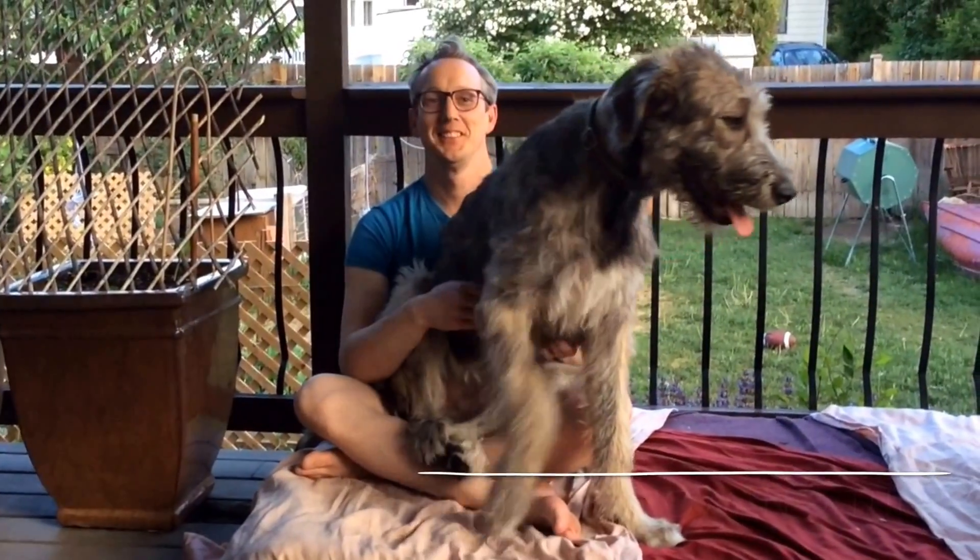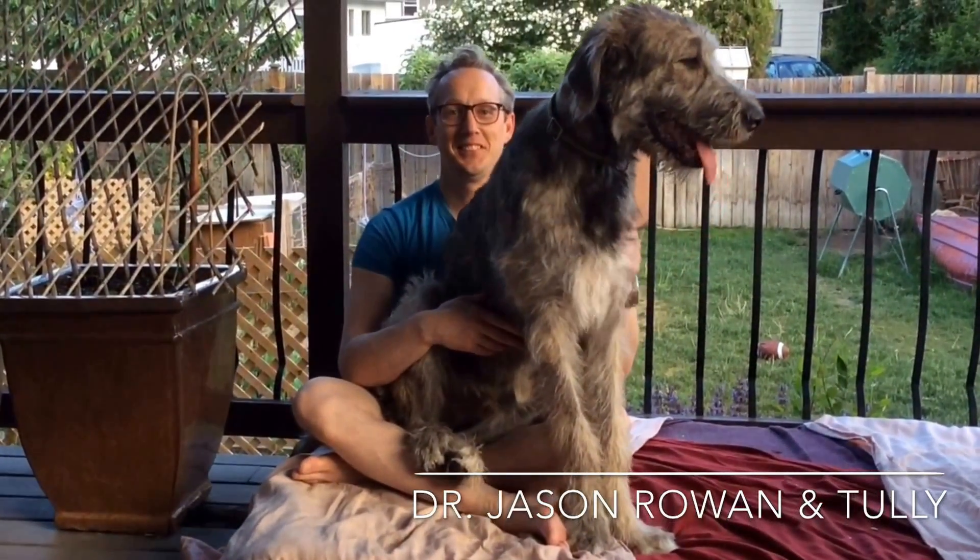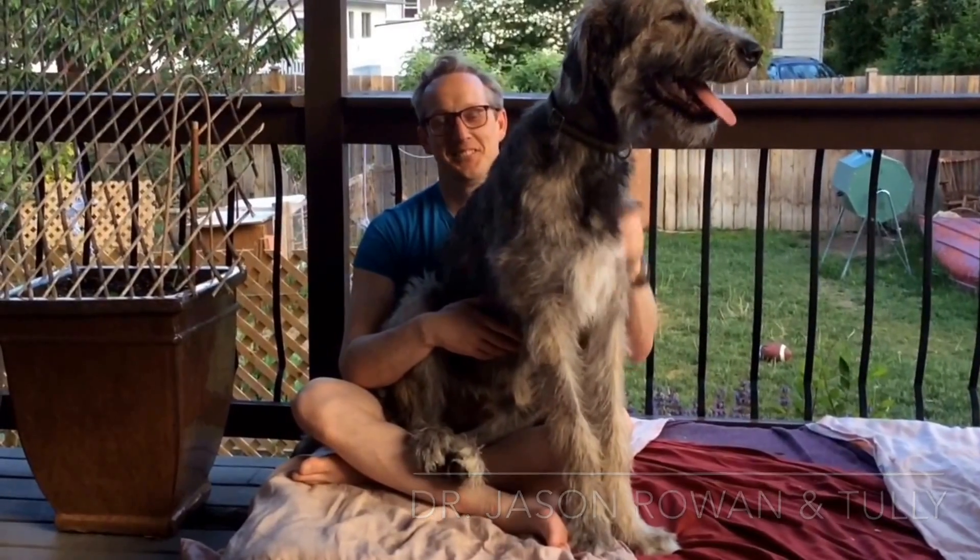Hi, my name is Dr. Jason Rowan and this is my six-month-old Irish Wolfhound puppy Tully. Today, Tully is going to be evaluated for hip dysplasia.